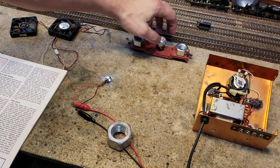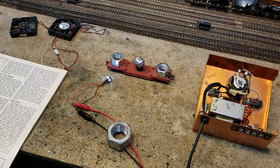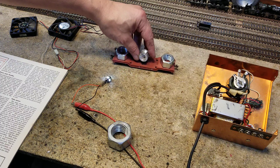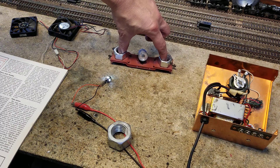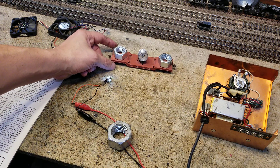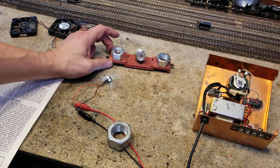Remember way back when we did this — the world's greatest track cleaning car ever? It's a spotlight flat car that we added some weight to. In DC, when it's on the track and you turn up the power, the light would light up, and we could run that over the track to find out if the track was conductive. However, this will not work in DCC.